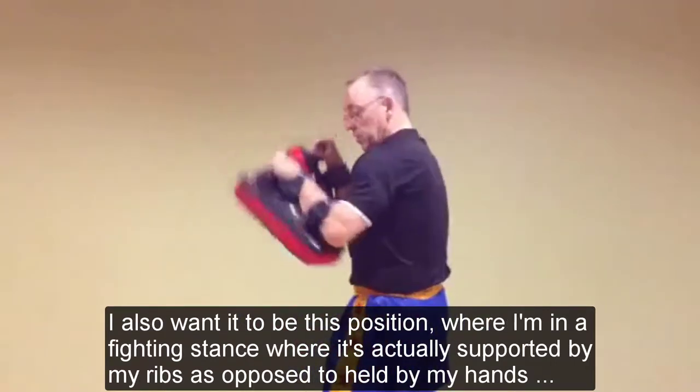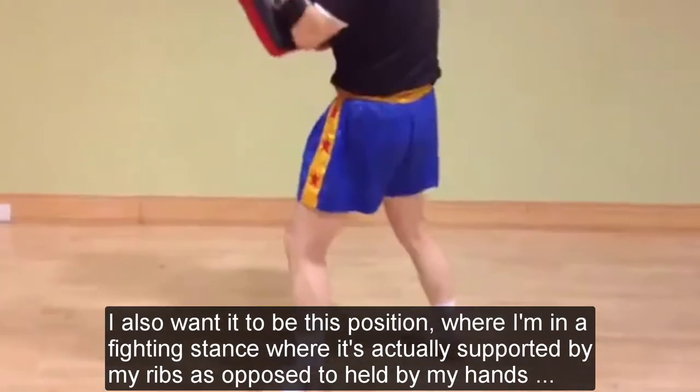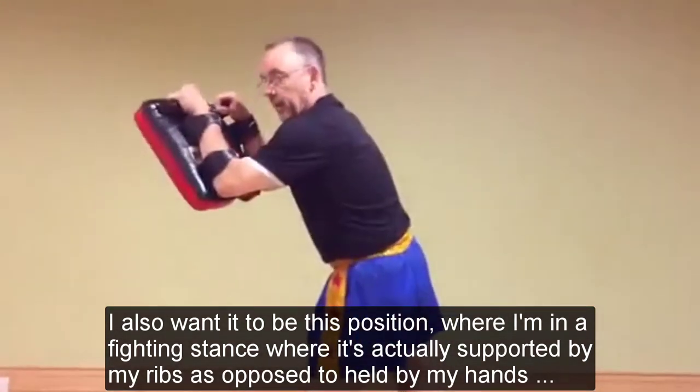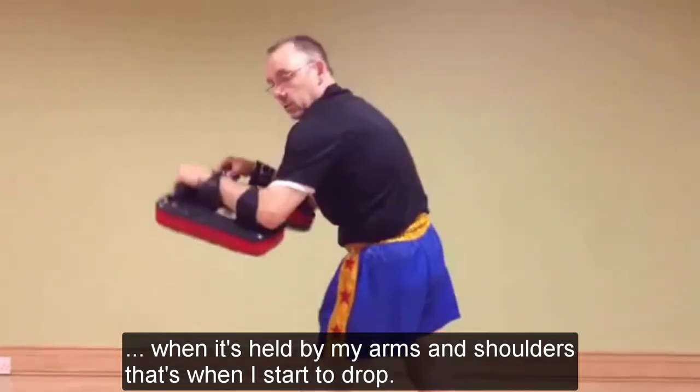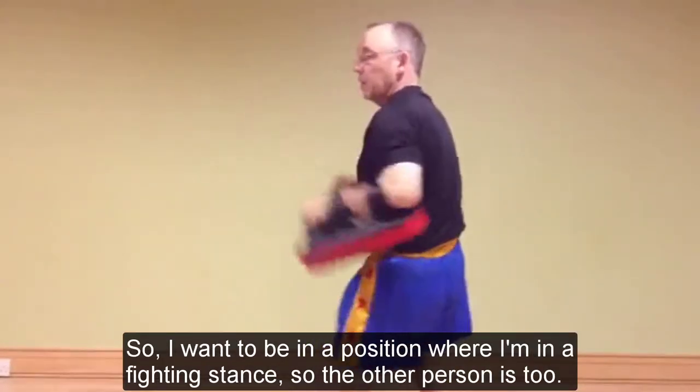I also want it to be in this position where I'm in a fight stance, where it's actually supported by my ribs as opposed to held by my hands. When it's held by my arms and shoulders, that's when it starts to drop. So I want it to be in a position where I'm in a fight stance.